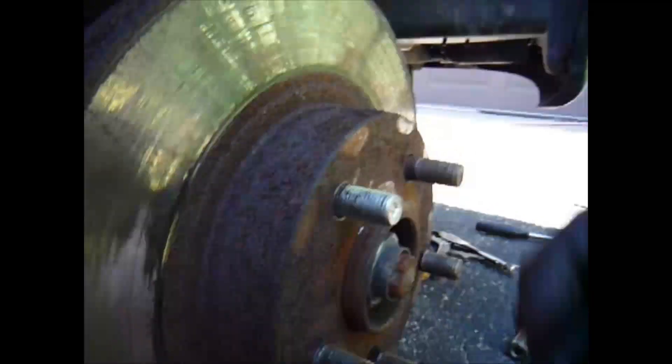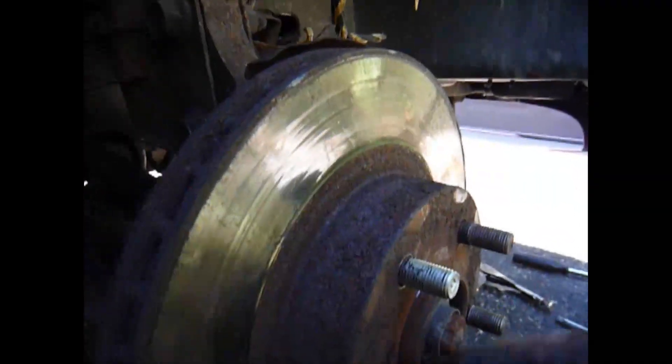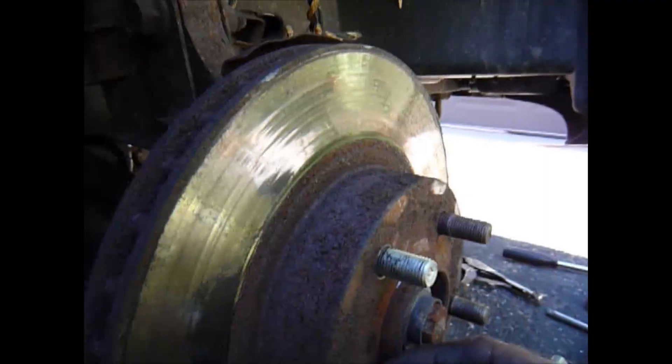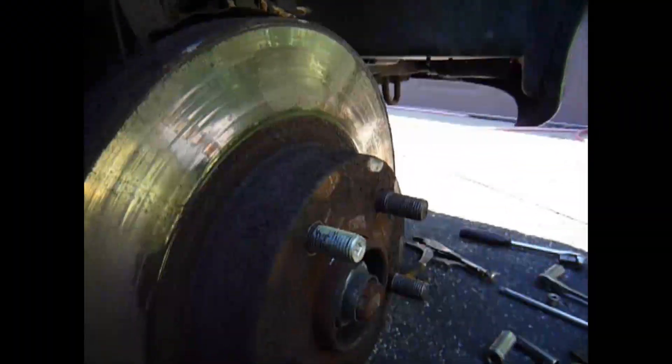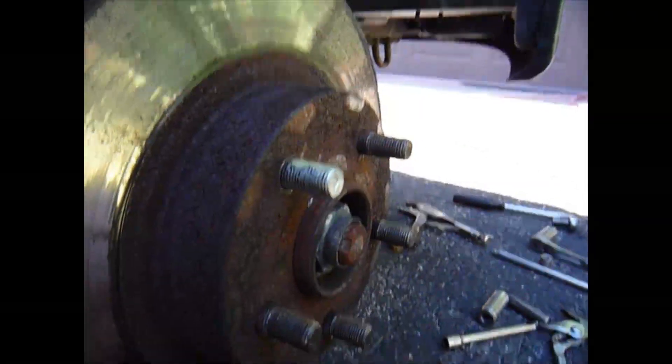Another thing: since we compressed the caliper, before you try going anywhere, pump the brakes a couple of times to bring that piston back out — or you'll find you have no brakes.